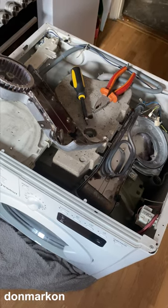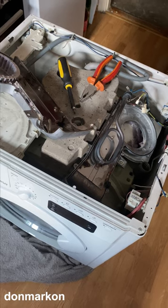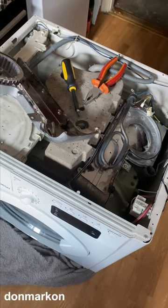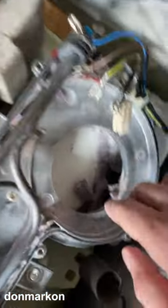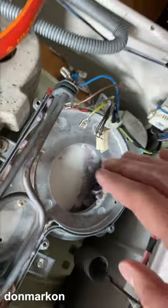A common problem on any washer dryer combo is that after some time it will stop drying clothes, completely or partially. The main problem is that the condenser gets full of lint, as you can see here, and this is not user-accessible so you cannot clean it easily.